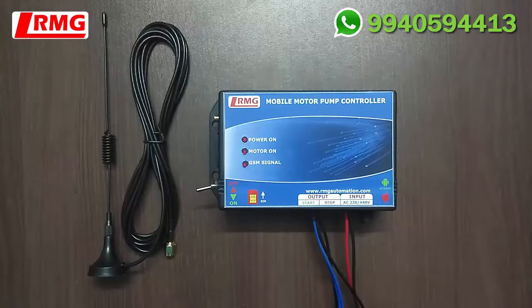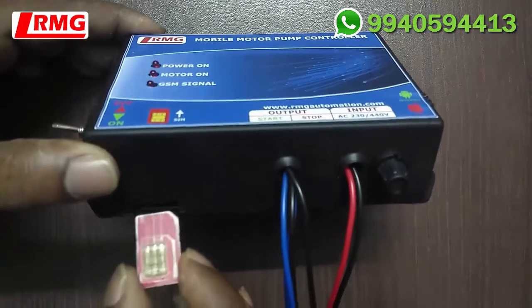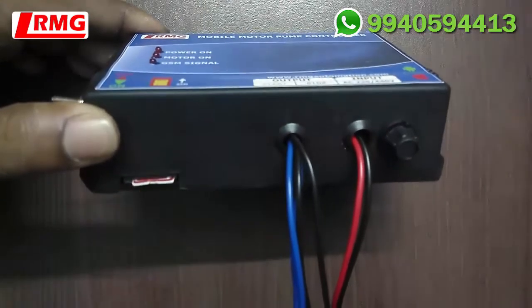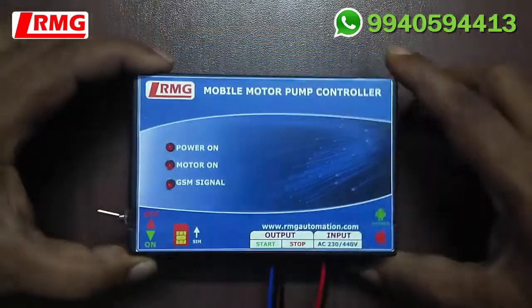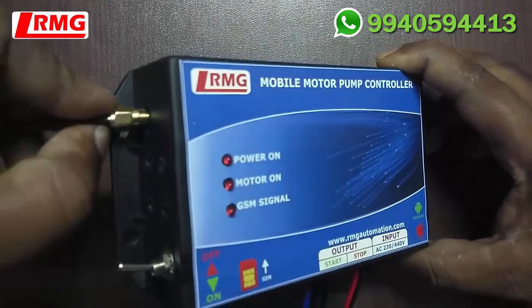It has been specially designed using advanced embedded microcontroller technology with unique features and quality. As the first step, insert the SIM before installation of the device. Insert it gently with the gold-plated surface facing upwards. Once inserted, it gets locked. Press once again if you want to remove it. Connect the GSM antenna in the connector provided on the left side of the controller.